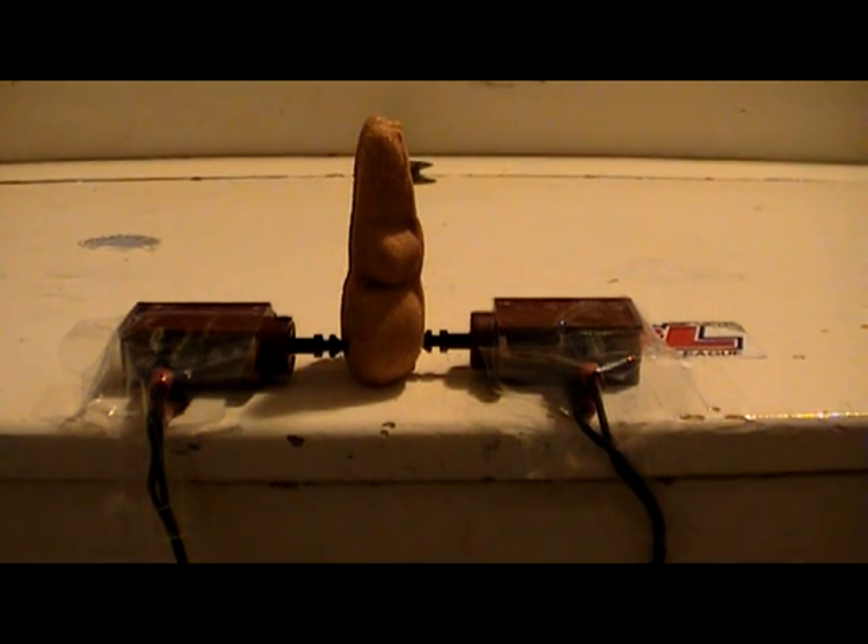Now let's unplug the wax motors and see how long it takes for the actuators to extend back into the wax motor body.